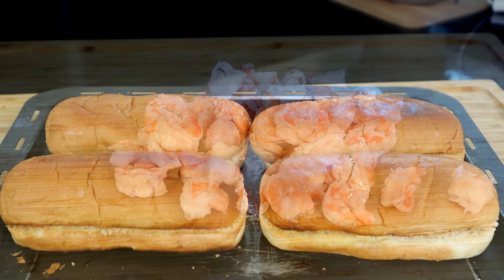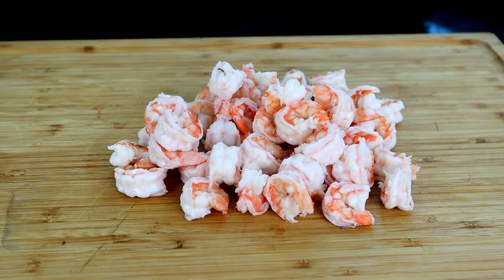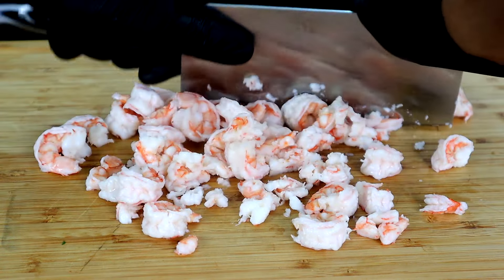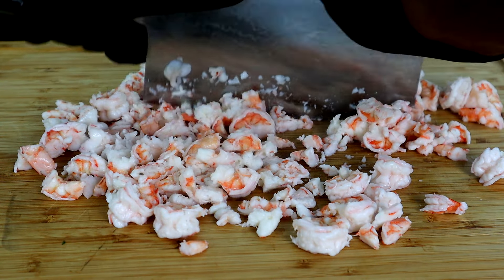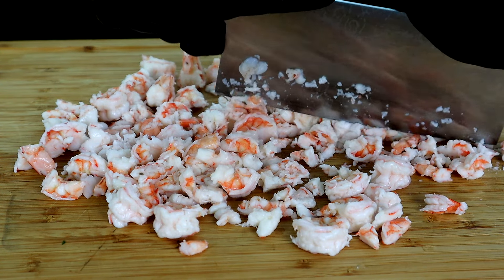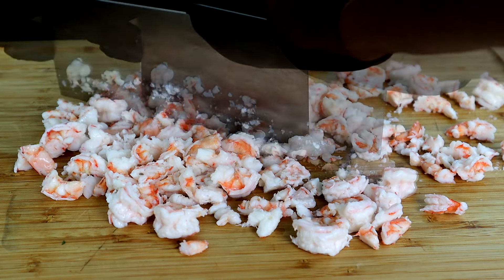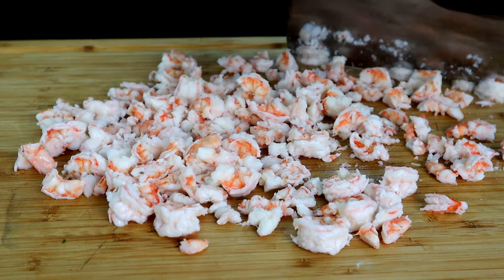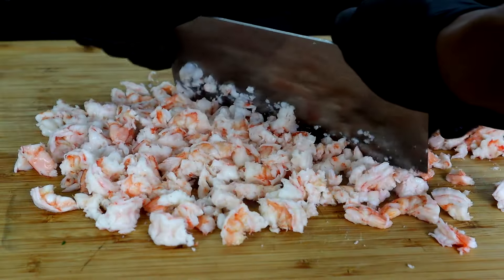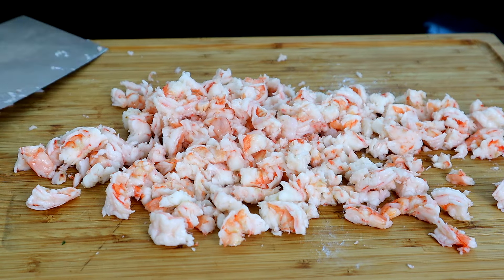Now we're going to remove the shrimp from the ice bath. We'll go in with a knife and start getting these chopped up. You can chop them as fine as you like — I'm not going to chop them too fine because I want some chunks of shrimp in my bites. I'm cutting each piece into roughly thirds, something like this. I think that'll work.